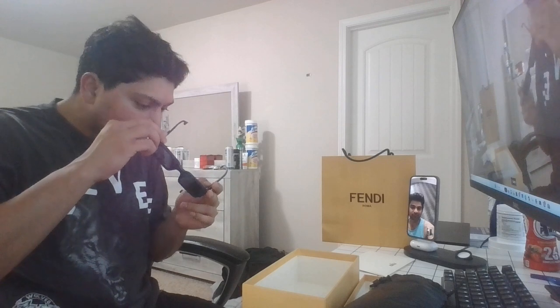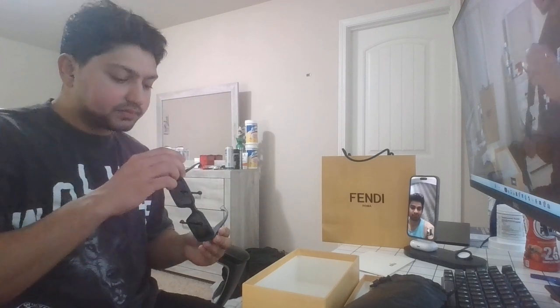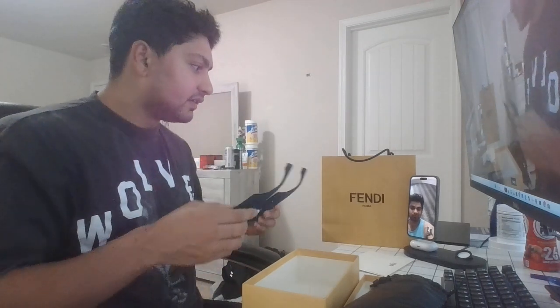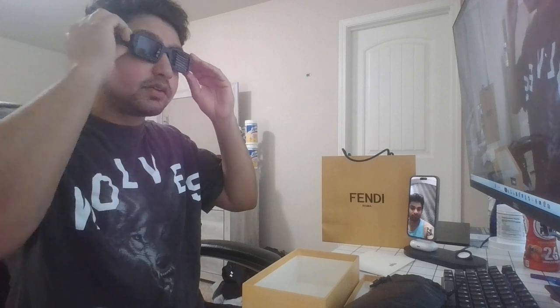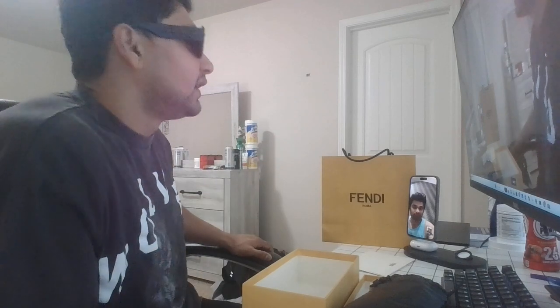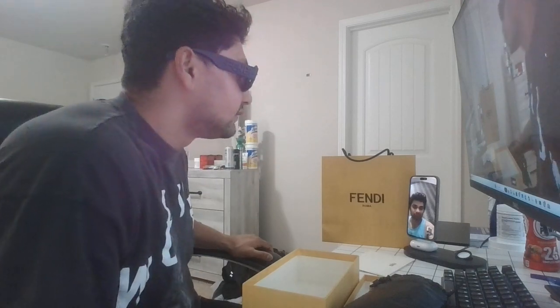I think you can adjust it — there are screws here. But I feel like the screws are holding up the letter sign 'Fendi.' This is only one size, so this should be your uni-size. But this is how it looks — slight loose, but this is the product.